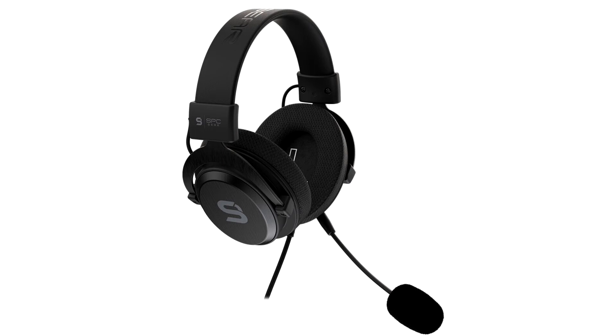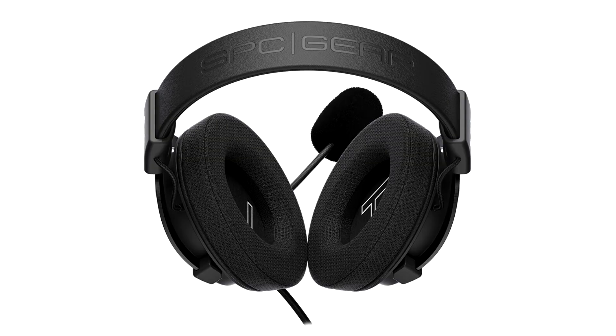SBC Gear, the gaming label of the European manufacturer Silentium PC, announces the new Viro Infra over-ear headphones, which not only offer high-quality sound, but are also incredibly comfortable and highly durable.